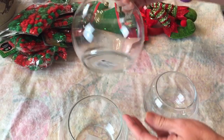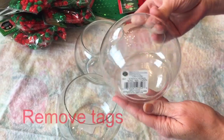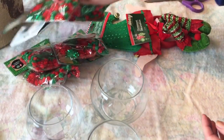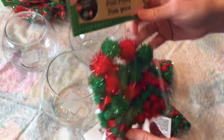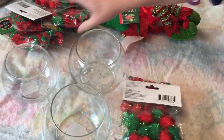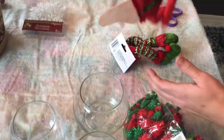You will need three fish bowls from Dollar Tree and they're glass. I got two of the bigger size and one of the smaller size. You may only want to use two fish bowls — it's up to you. I picked up six packages of pom-poms from Dollar Tree and these have the sparkle in them. You can get them that are just plain without the sparkle.